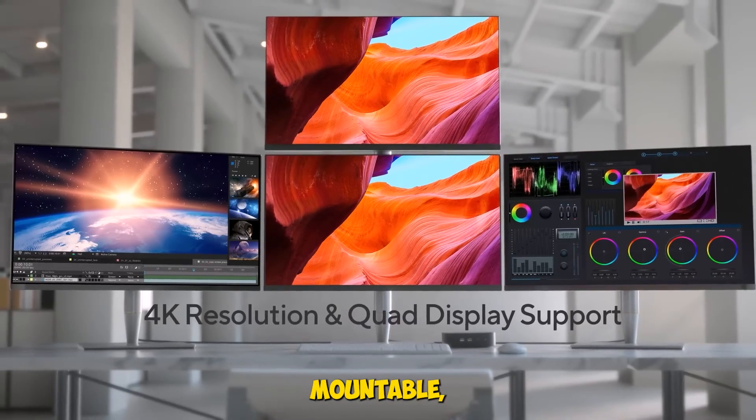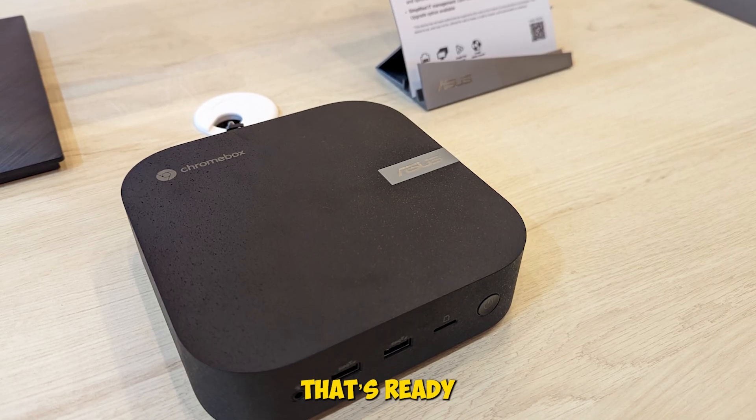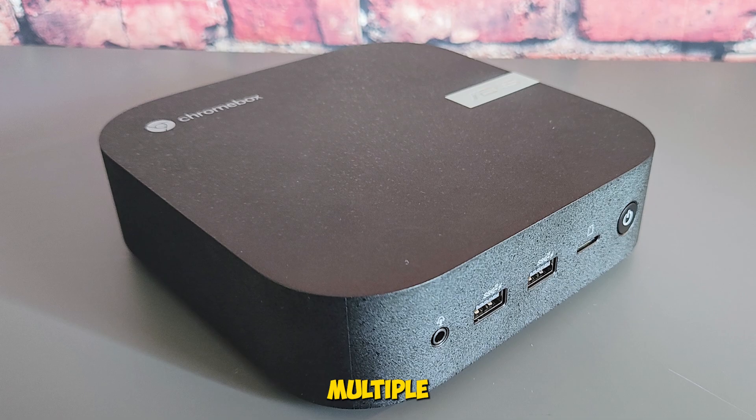It's VESA mountable, compact, and includes enterprise-grade security features like a Titan C chip and Kensington lock slot. If you want a Chromebox that's ready for productivity, signage, or remote work, check the description for product links and best deals. We tested it across multiple setups, and it delivered.